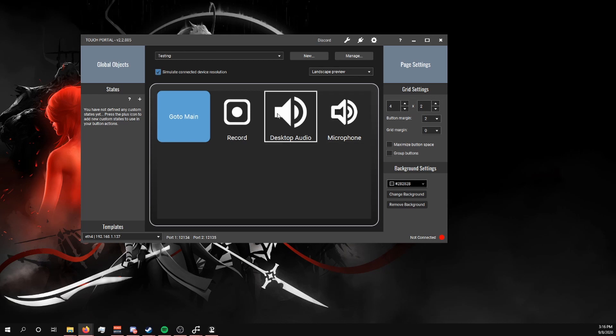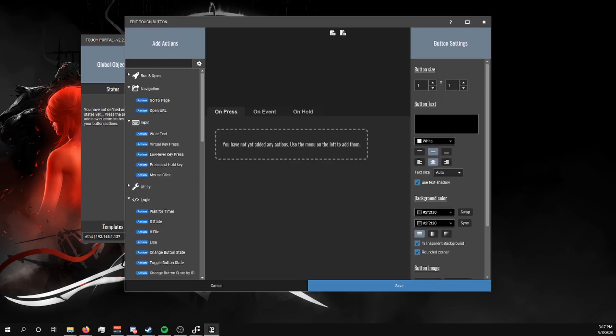Just to keep it simple for now, I've only added a record desktop audio button and a microphone button, but there are so many different things you can do with this. You can find more in videos I've done in the past and videos I plan on doing in the future, so make sure to subscribe. When you add a button to Touch Portal, you click on one of the blank button spots, but for ease of visibility in VR you'll want to make sure you add some sort of text.